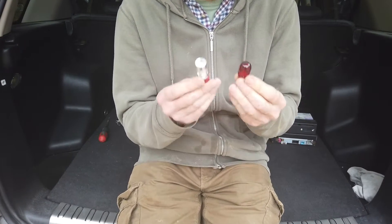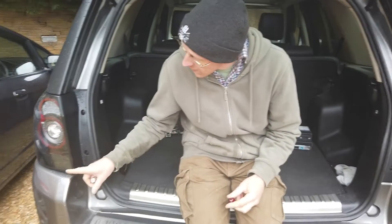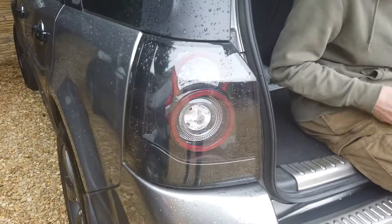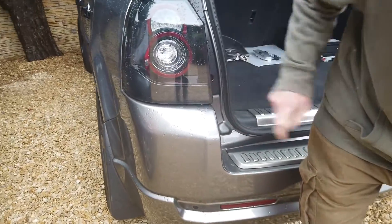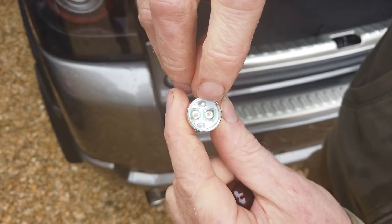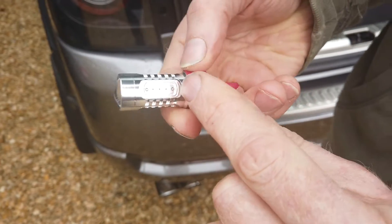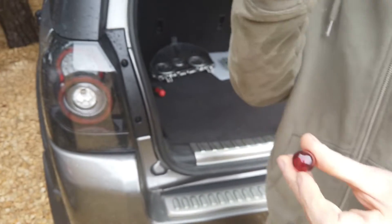Why are we doing this? We are sat in the Freelander 2, and we have fitted these lovely Freelander 2 black edition rear lights that we designed. The fog light is in here, and I've upgraded this light to one of these LEDs. If you look in the top, you can see it's got two LEDs in the middle and some smaller LEDs around the side — all sorts going on. We're going to see how bright one of these is.